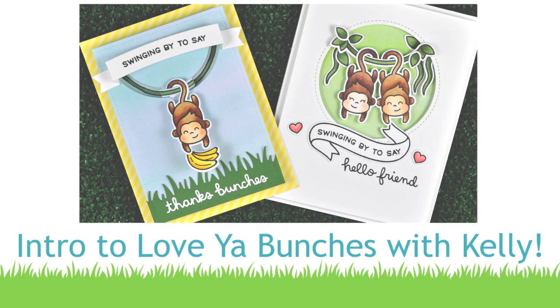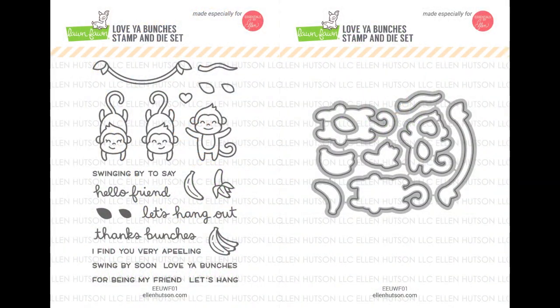Hello and welcome to another Lawn Fawn video. Today is a very special video because we are introducing the new set Love You Bunches, which is an exclusive set for EllenHudson.com. This set is so fun and cute and goes along with Ellen's 10-year anniversary United We Flourish theme for this year. So let's go ahead and check it out.